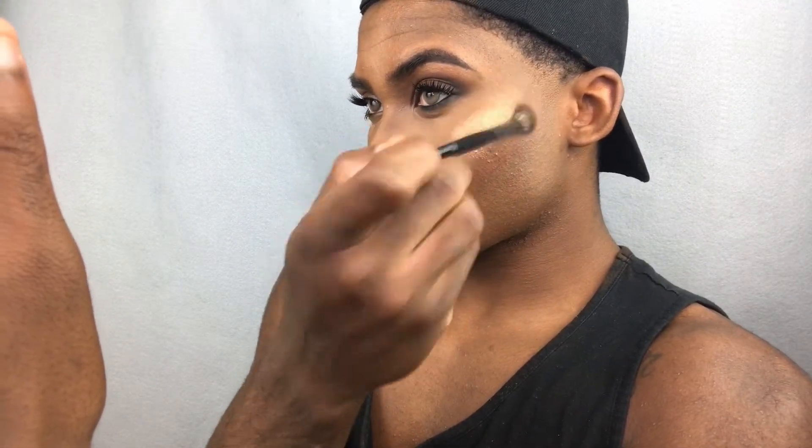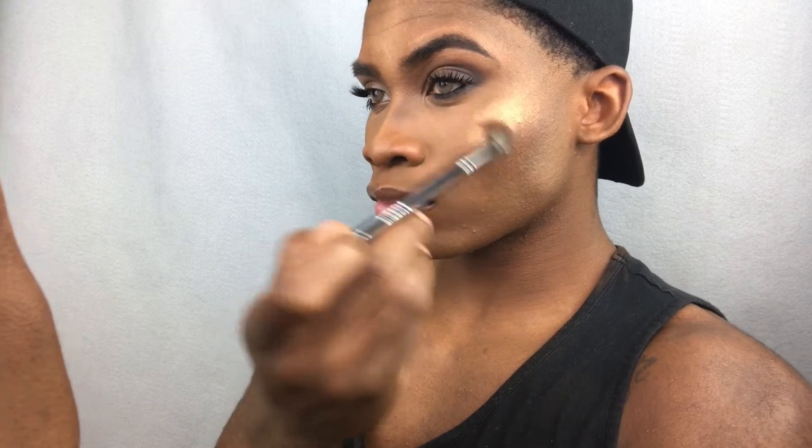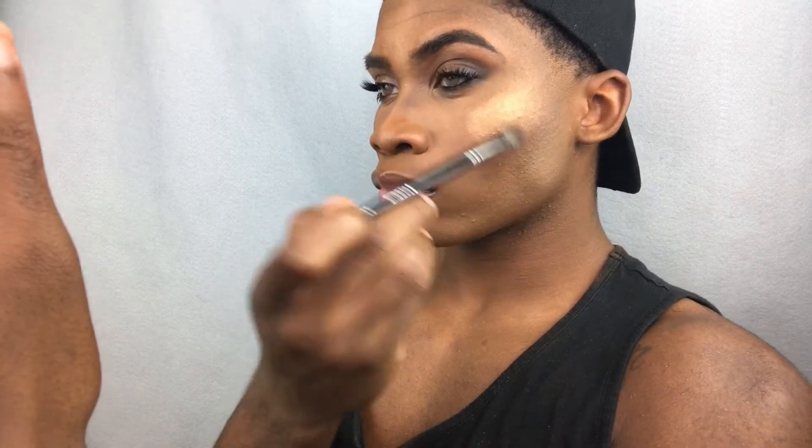Then I'm going to take my Morphe eyeshadow brush in brush E30 and apply the two highlighter shades from the Carly Bible Palette onto my cheeks. I tried this technique I got from Patrick Ta — applying highlight with an eyeshadow brush. Honestly, I love it. My highlight has never looked so freaking good and seamless. Snatch and highlight that nose.